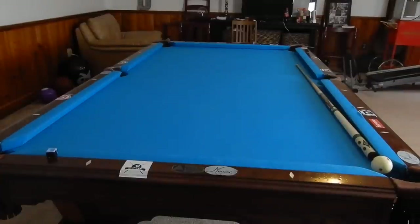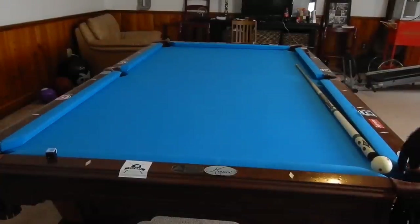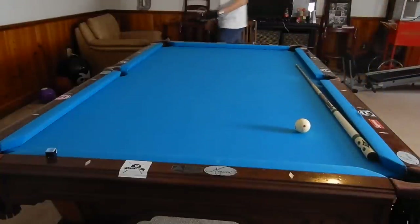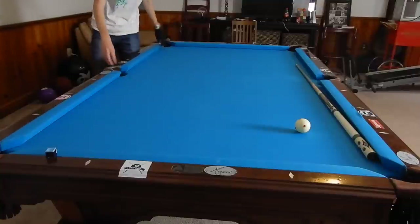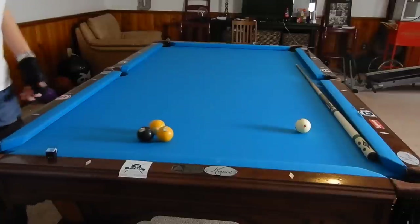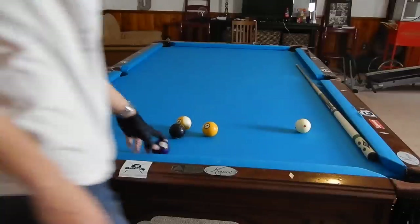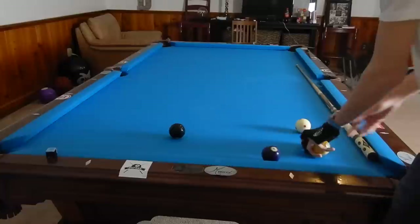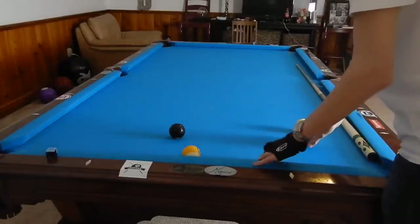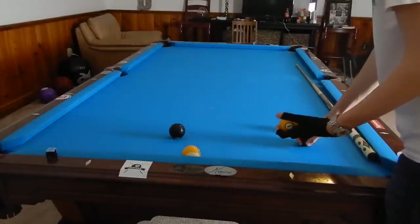Hey guys, I'm Jayden Dupree and today I'm going to show you some combinations in nine ball that may be available and you don't even see them. So we're going to first start off with our nine ball, and I'm going to set up a few shots that sometimes come along that you can perform yourself.